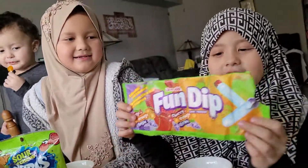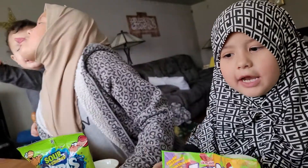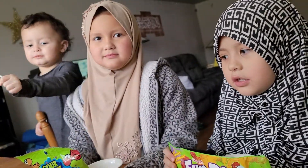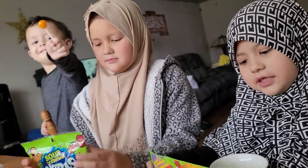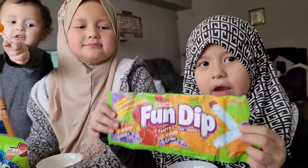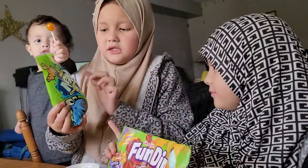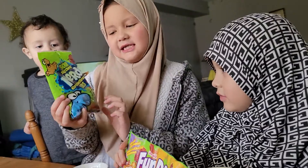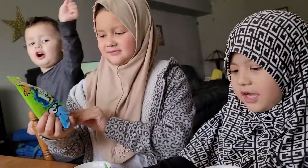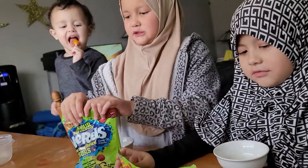Hi guys, welcome back to our YouTube channel! We had a vaccine and our mom and dad let us have fun dip and sour big chewy nerds. Today we're going to open them, so let's get started!